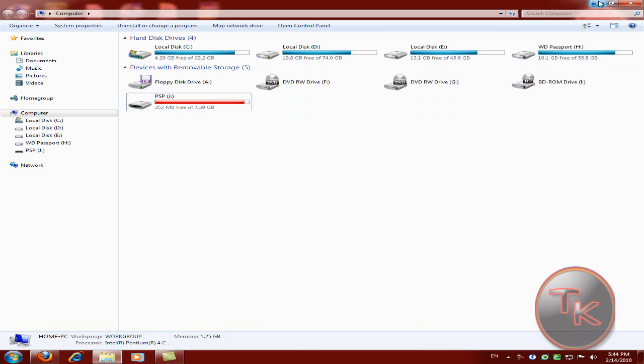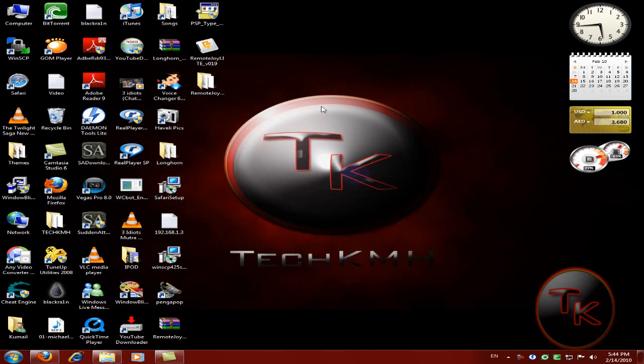One more important thing: your PSP needs to be hacked — meaning it needs custom firmware with the appropriate plugin files. This will not work on an original unmodified PSP. Sorry for mentioning this late, but just make sure you have that set up.